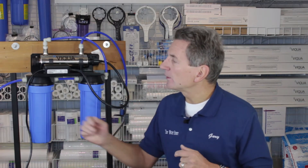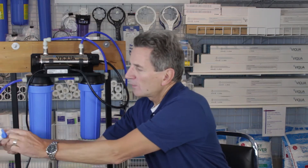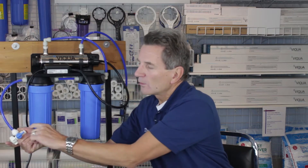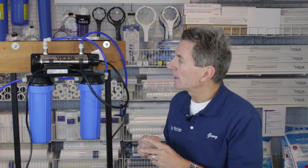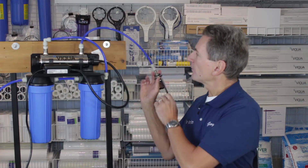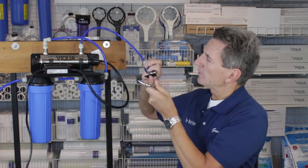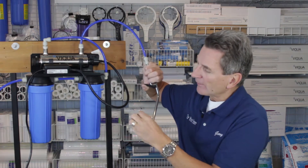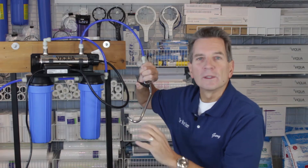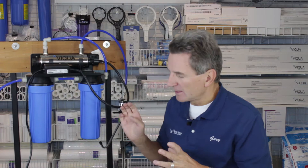So let's get started. The first thing we need to do is shut off the water to the whole system. This would be the water in the on position. If you turn this 90 degrees, like so, that shuts the water off to the system. Once you've shut it off, then you have to release the pressure. You'd have a faucet installed something like this. You would open the faucet by pulling the handle down, and then you'd release the pressure and the water would flow down to just a trickle. At that point, all the pressure is gone.